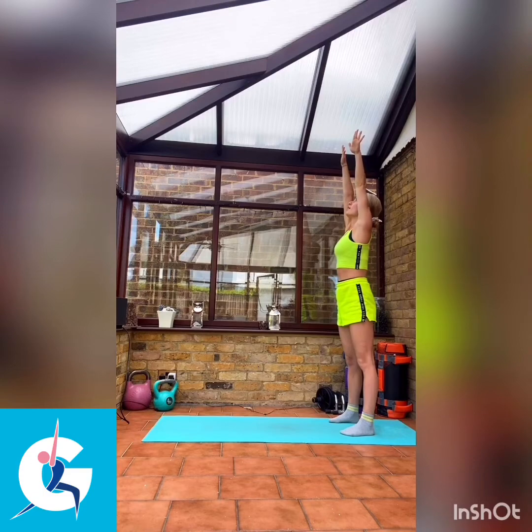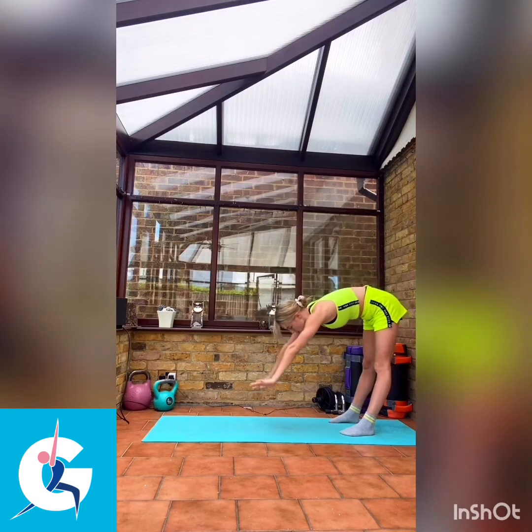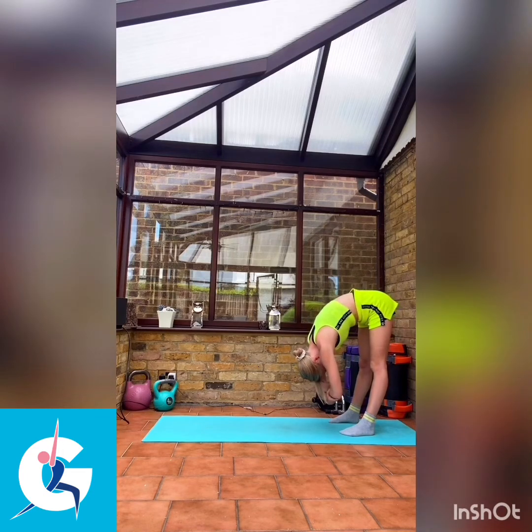Take a large breath in and as we exhale, we're going to bring it all the way down to the floor as far as you can. Keep your hands lifted off the floor. Relax your head.